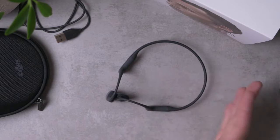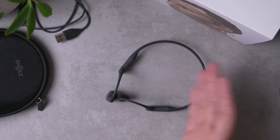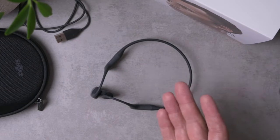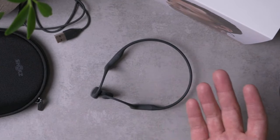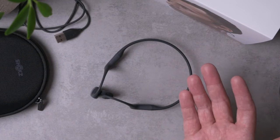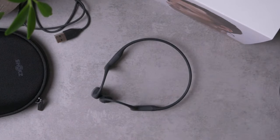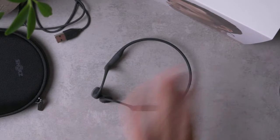Podcasts are my number one use for these things. I listen to a lot of podcasts, and despite the fact that I've got literally over 150 pairs of headphones in my house right now, the Aftershocks are the sets I use the most because I just listen to so many podcasts. In my opinion, these are absolutely the best for that: you get no ear fatigue, you can wear them all day, and you can hear your surroundings. I love it.